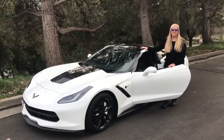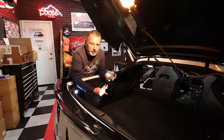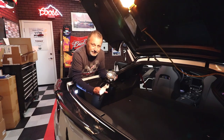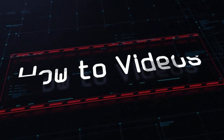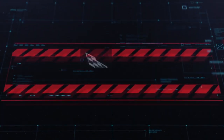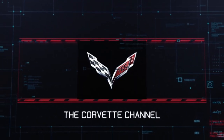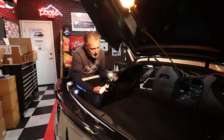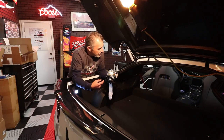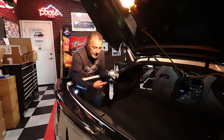Hi, I'm Kirsten and welcome to the Corvette channel. Today we are going to be showing you how to change the seat belts in my friend Tommy's C7 Corvette.